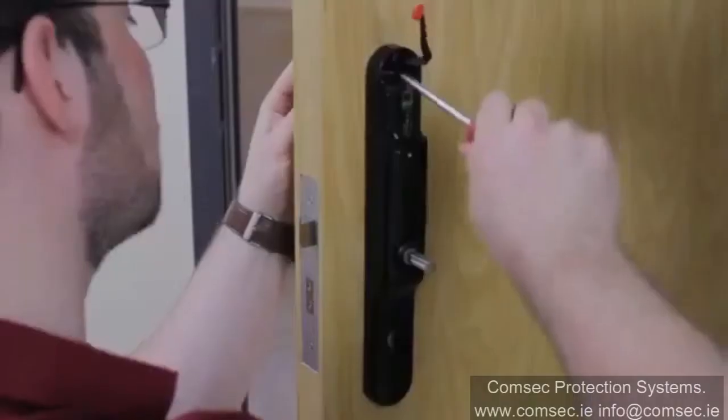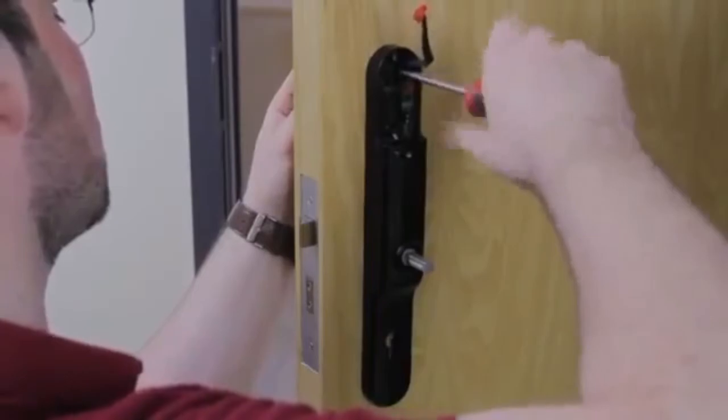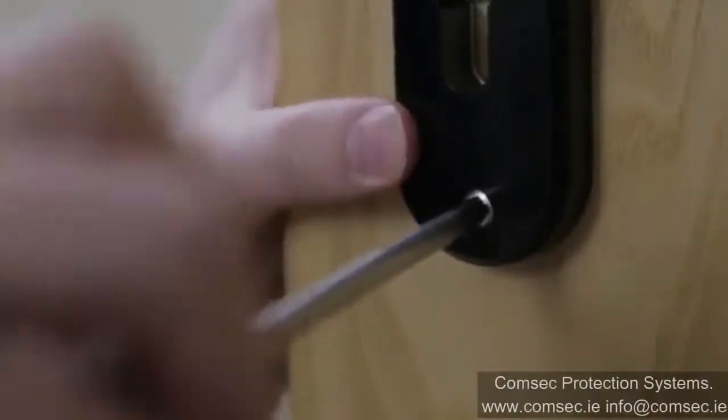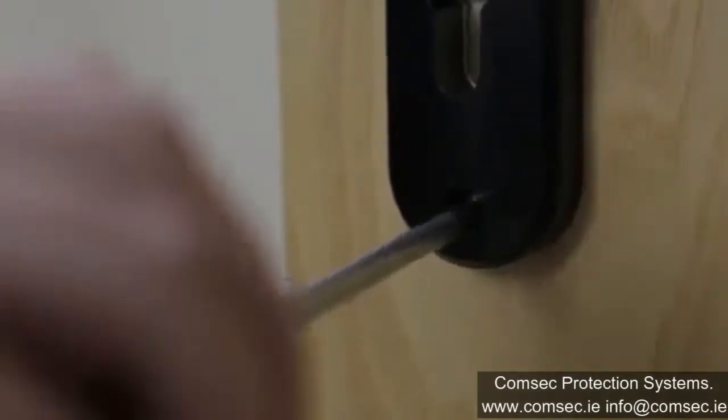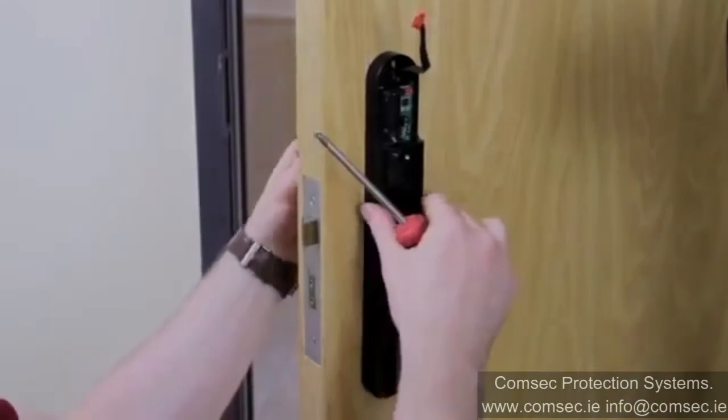Fix the ActPro e-lock in place using the screws provided, ensuring the comms wire is not trapped behind the unit. Included with each lock are two sets of screws to be used depending on the thickness of the door. The ActPro e-lock can be fitted to any door with a thickness between 36 and 60 millimeters.